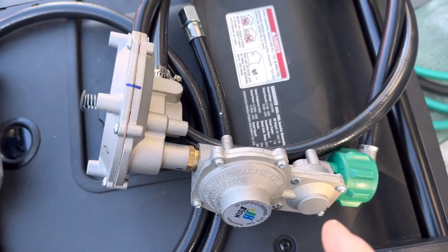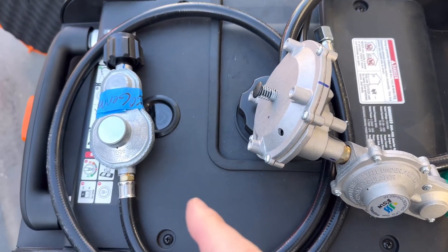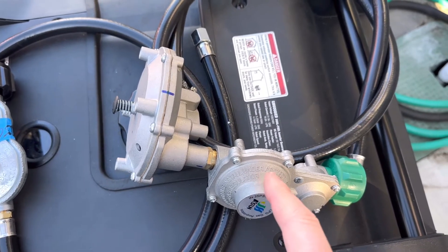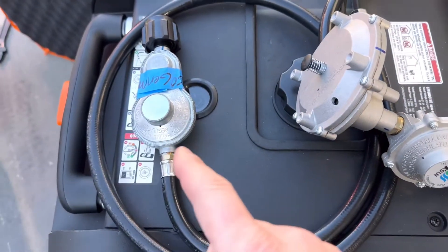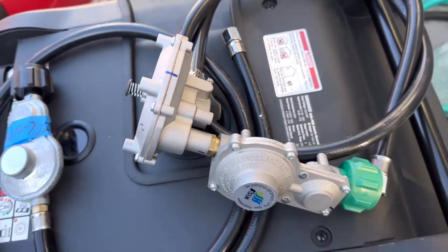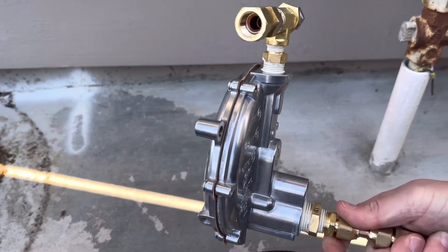Other dual fuel units will come with something that looks quite a bit different, and this is the determining factor for whether you can run your dual fuel generator on natural gas — because this is a load or on-demand regulator, which you may recognize from my other videos.